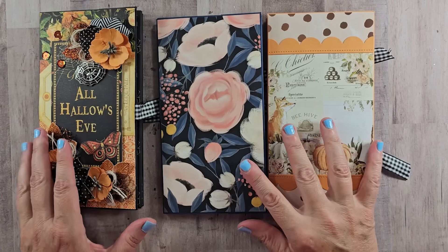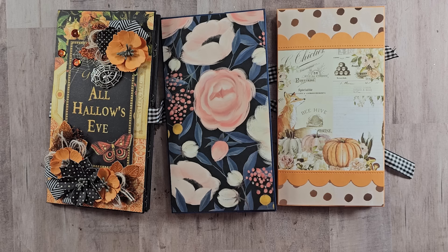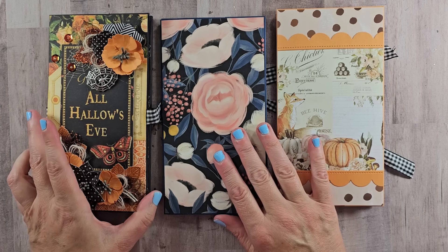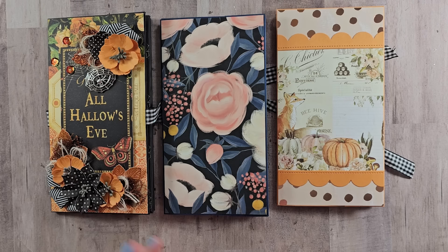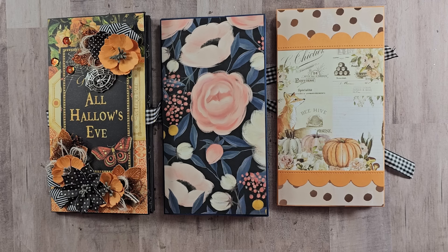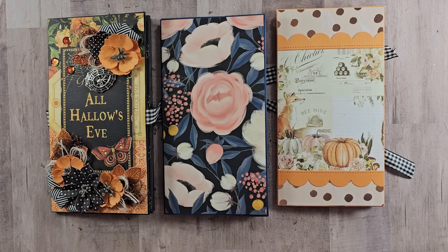That's going to be it for our project today. I really hope you enjoyed this sweet and simple style folio that you can create with papers from your stash. You can add as little or as much embellishing detail as you want. If you liked this tutorial, make sure to give me a comment and a like. Don't forget to check the description for links to that beautiful ribbon from Really Reasonable Ribbon. As always, I'm wishing you a happy and productive day — thank you so much for watching. Bye!